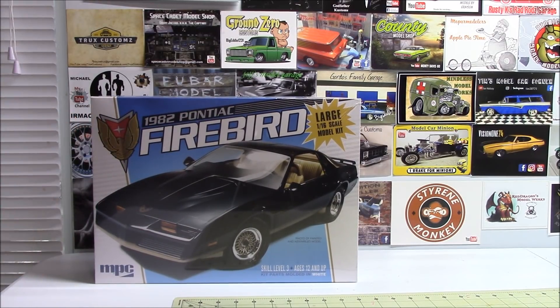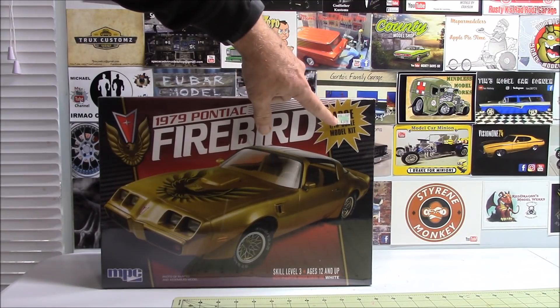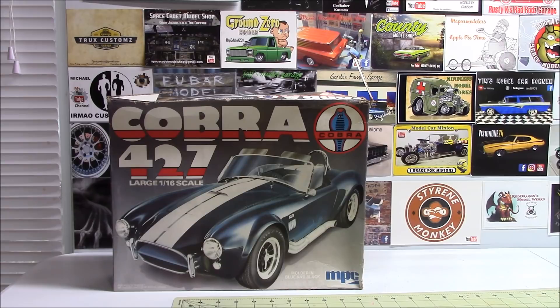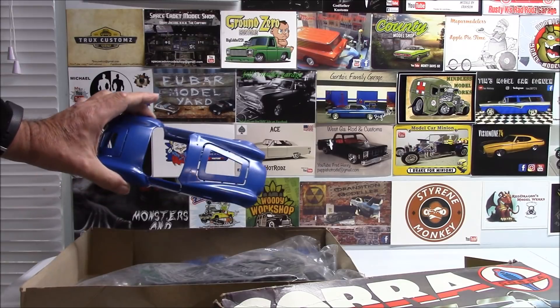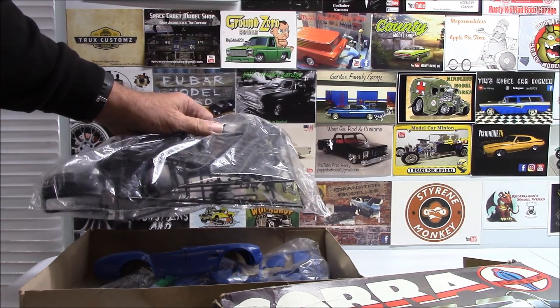The '82 Pontiac Firebird — again, 1/16th scale. I couldn't walk away from that. The sticker price is $39.99, and then you take the 40% off with the coupon — I just couldn't walk away from it. So I've got the '82 and the '79 Firebird. I've also got a Cobra 427, again in 1/16th scale. Even the few where the boxes are pretty beat up, the kit itself is in great shape — bags are still all sealed, all the parts are in it.